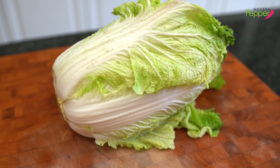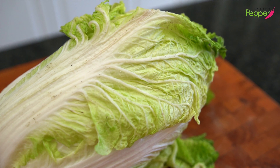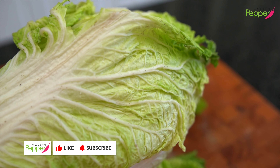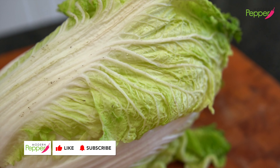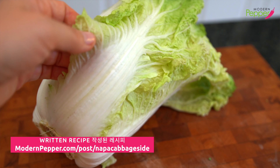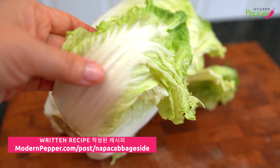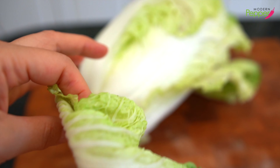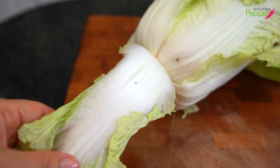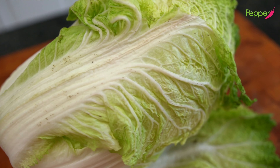When you bring your napa cabbage home, you'll notice that the exterior leaves are often very wilted, bruised, and generally just not pretty enough to be included in your kimchi making. Oftentimes people throw this away, but Koreans use the exterior leaves. We call them 못난이들, which basically means uglies. We use these to make so many delicious dishes, and today we're going to make our 배추 된장 무침 using these exterior leaves that are often rejected.